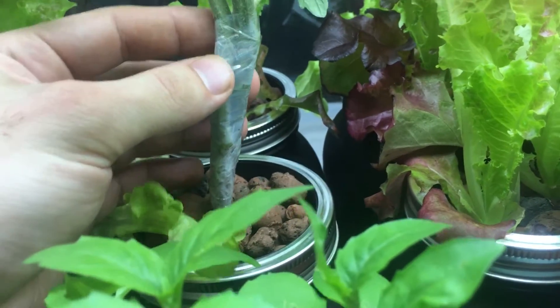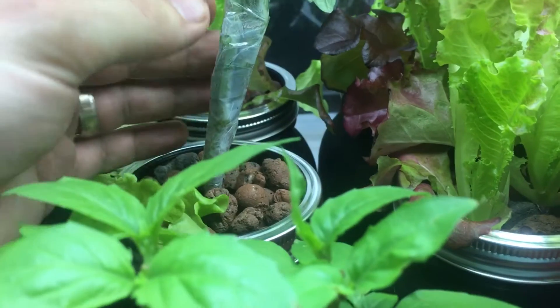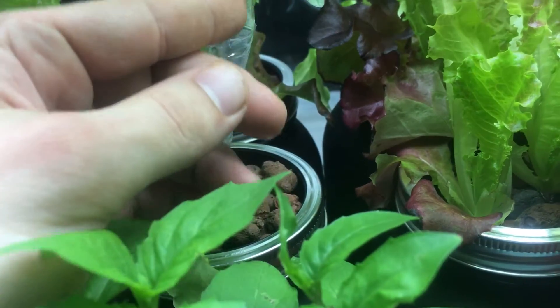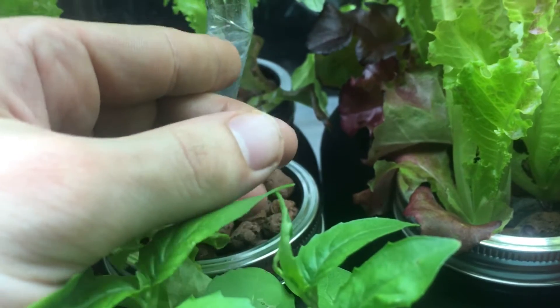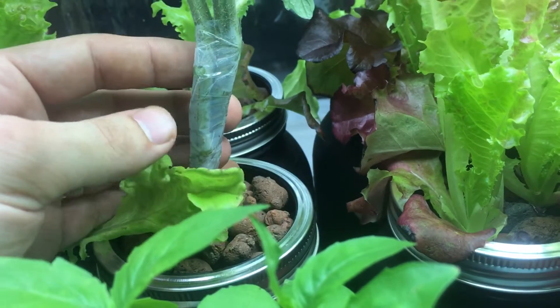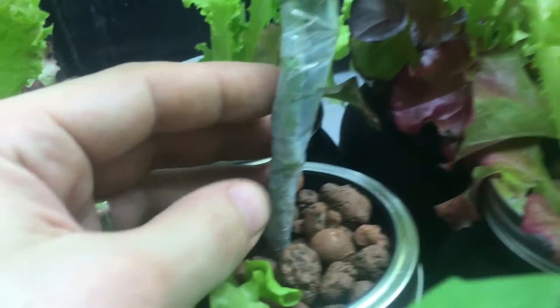Making sure it was clean — that's very important. You don't want to damage the plant or introduce any infections. Once you have a clean sterile knife, you take a slice off one side, off the other side, then you put them together.